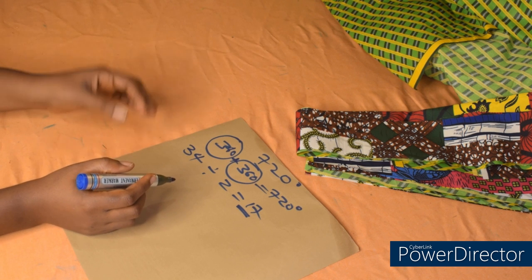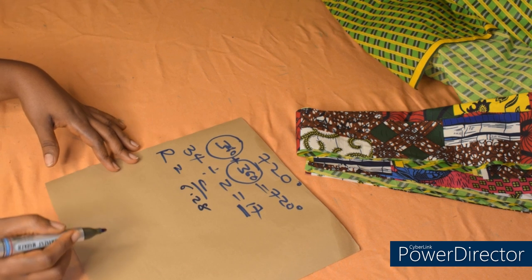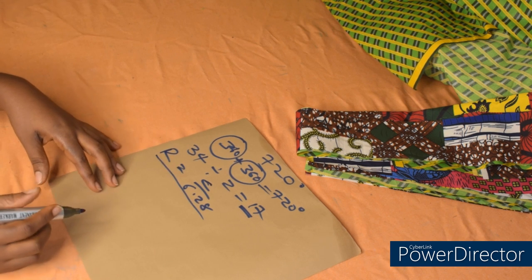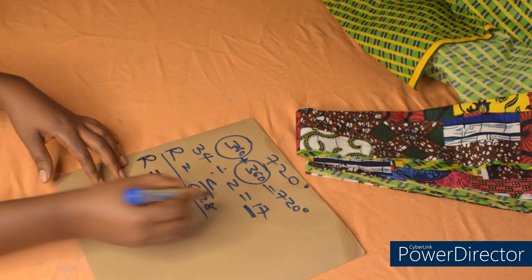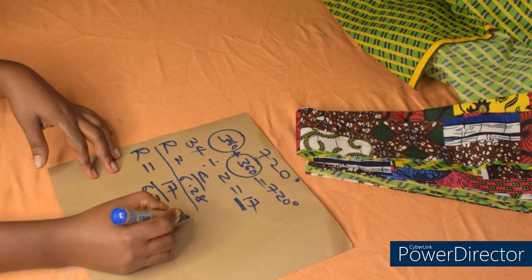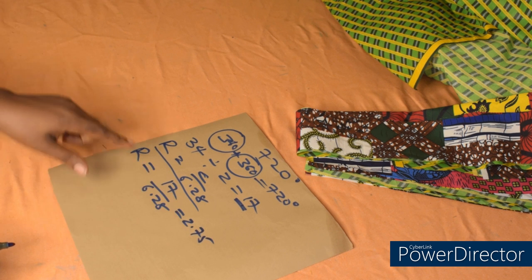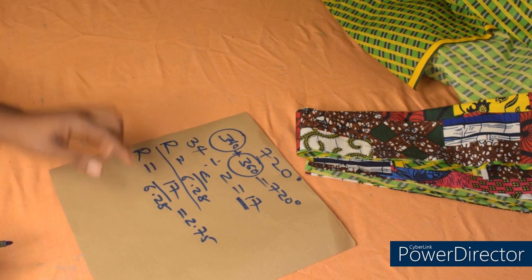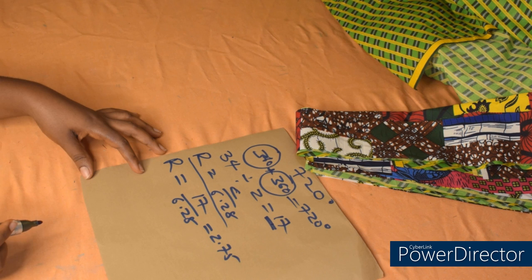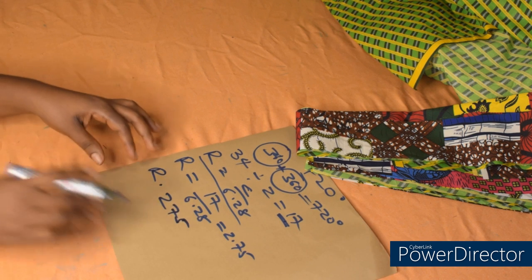The next thing is to get the radius of the circle: r is equal to C over 6.28 — just write this formula down, there's no need cracking your head over it. To get the radius r, my C will be 17 divided by 6.28, which gives me 2.75. The radius of the circle is going to be 2.75 — I'll be using this 2.75 to do my markings.